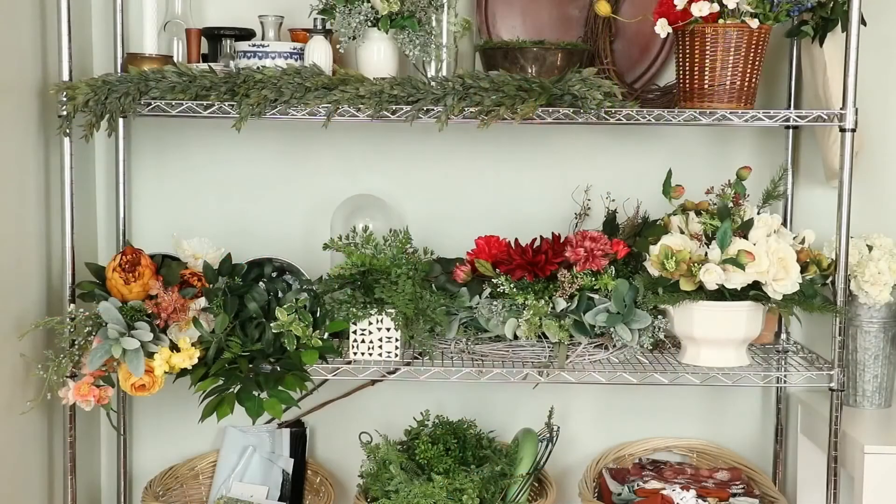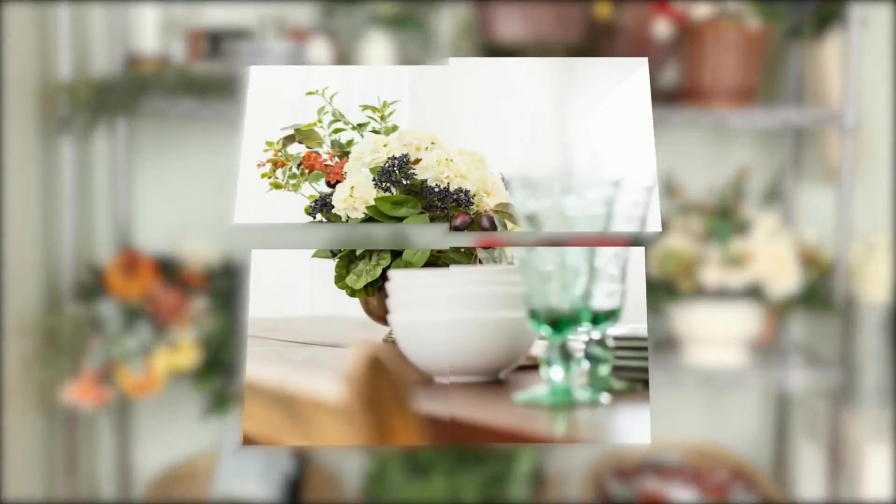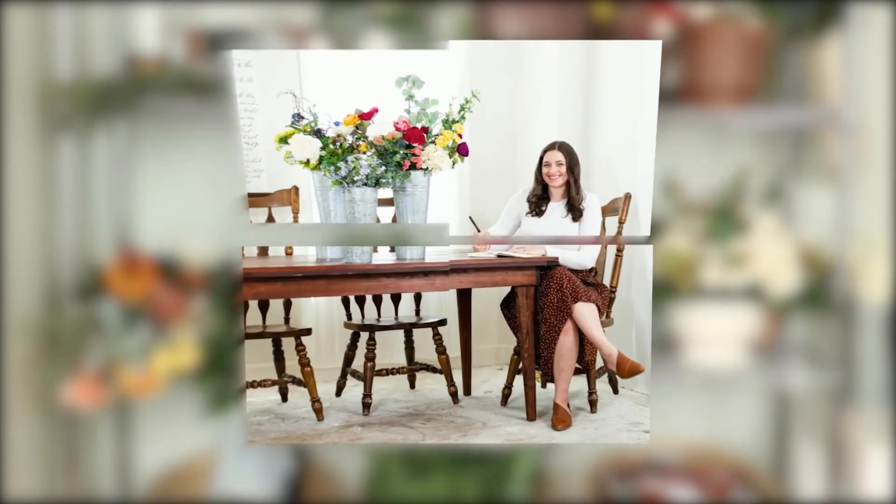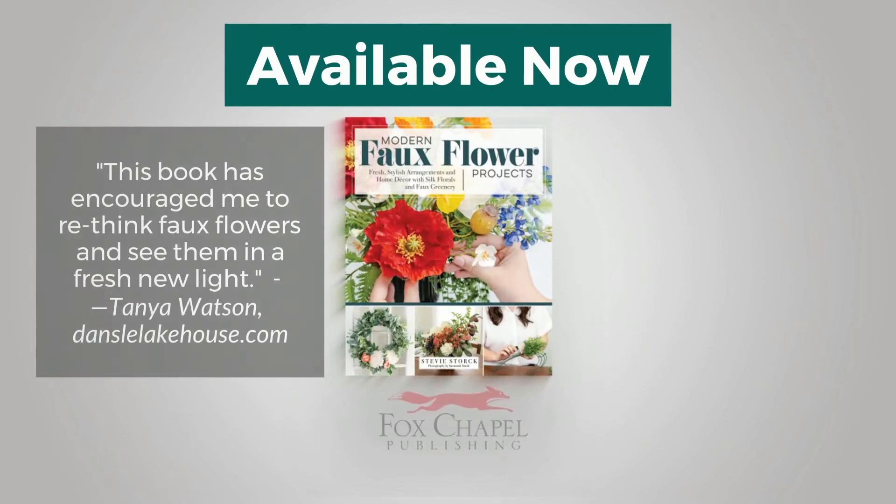You can use my book to design a centerpiece for your next party, make a fun project with your family, or just spend some time slowing down and enjoying making something by hand.